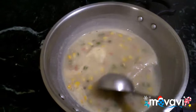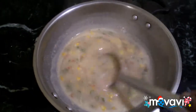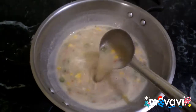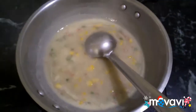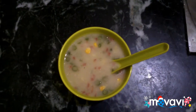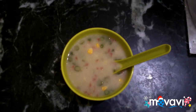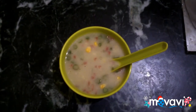Now the sweet corn soup is ready. It is thick and has a good consistency. This is a Chinese-style soup. If you enjoy the taste of pepper, you can enjoy it.